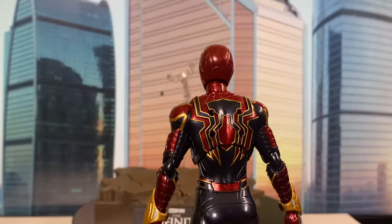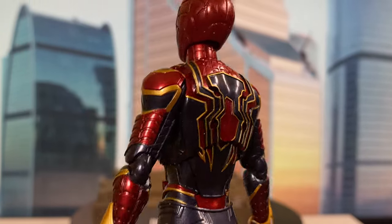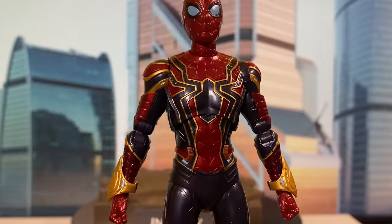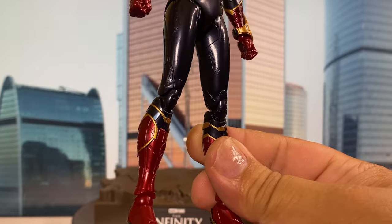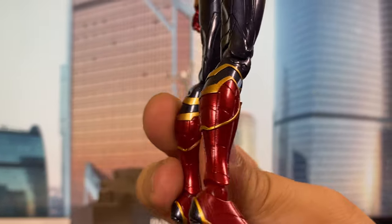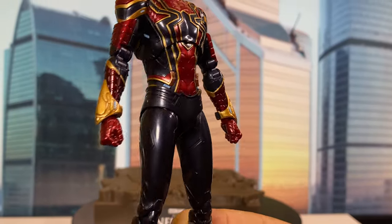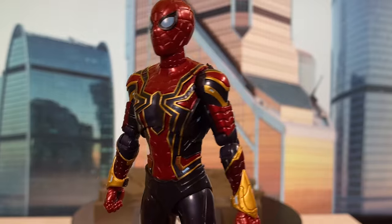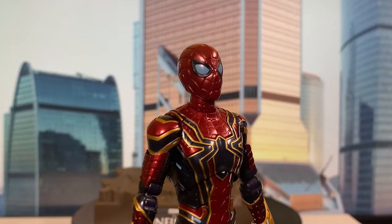I'm going to remove those first because I want you guys to see the whole detail of this figure — just look at that, just the color variation. Mother King is really on top of their game, considering that this is just their second release. The first release, which is the Christian Bale Batman, is amazing. And this figure is of a different level when it comes to the detail. It's Iron Spider, so I think it is correct that this finish is glossy. Some people don't really like glossy finish, but for me, considering that it's Iron Spider, I love the fact that it's a glossy finish.